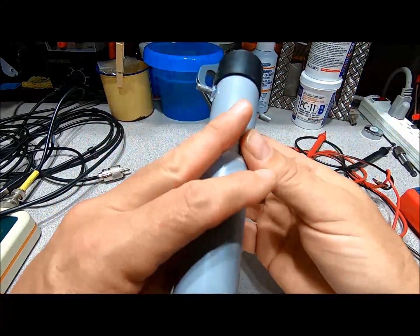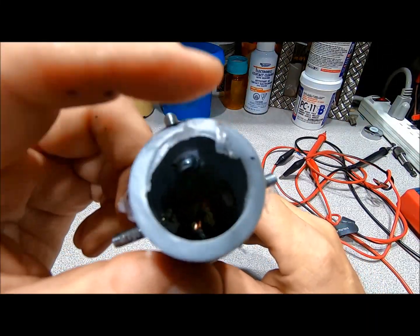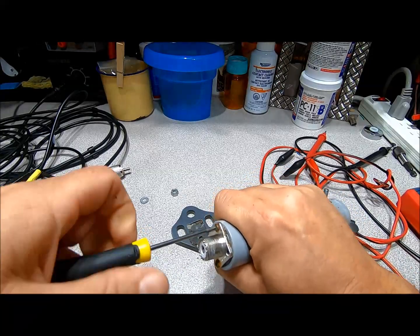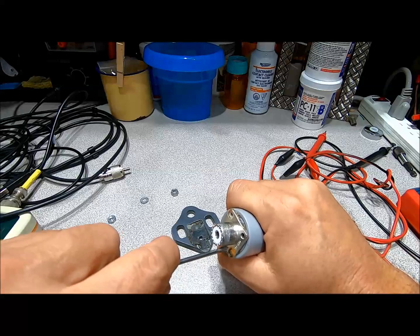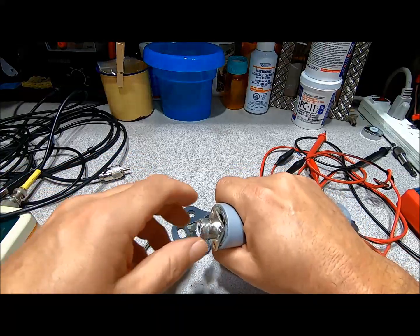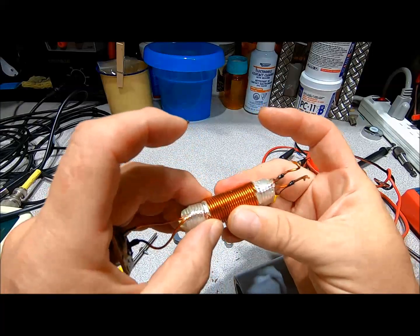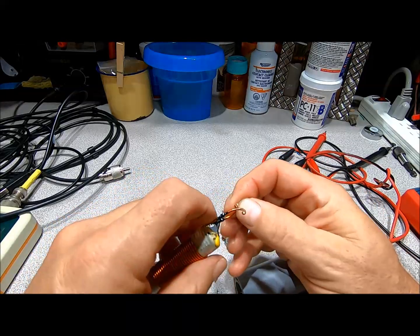There's some corrosion down here too, so obviously they didn't use any stainless steel hardware in the construction of this. Looking inside, you can see that doesn't look so good — everything's broken loose. I can't believe how much corrosion this thing has already. I bought this thing for that ZS6BKW video. Looking at the innards of the balun right there, everything's dry. It looks like what happened is the magnet wire has become disconnected from the screws.